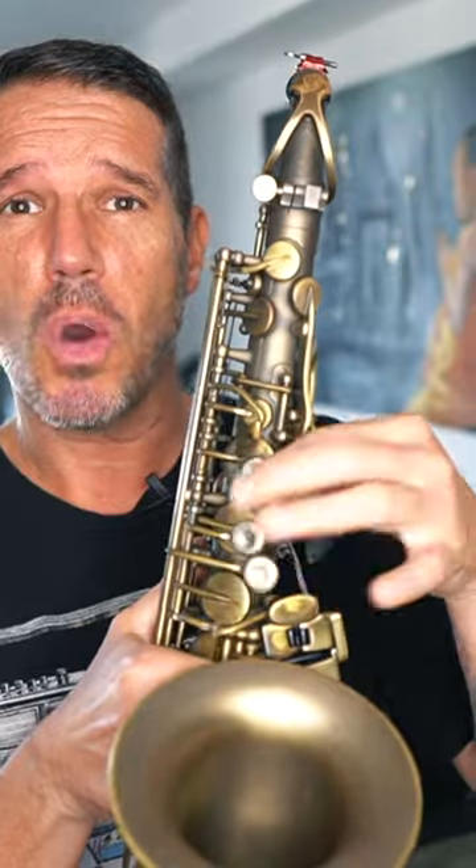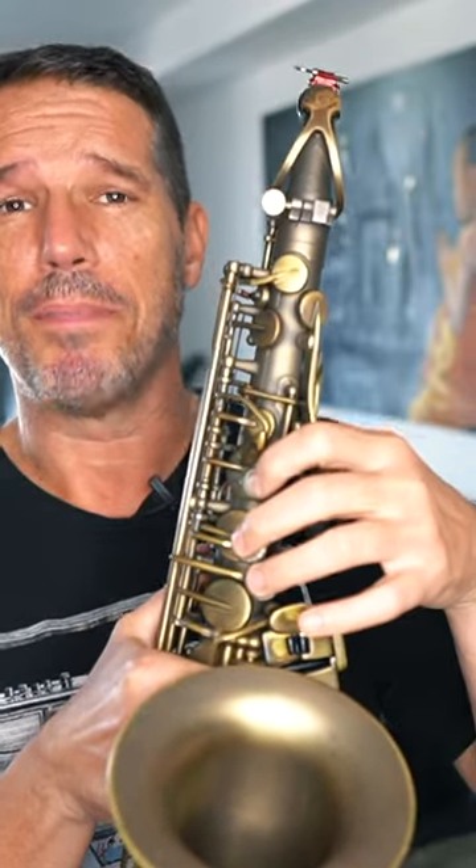The third thing you want to do is keep your fingers close to the keys when you're playing them. You don't want them flopping up and down when you're playing. They don't have to be glued to the keys, but you want them to stay pretty close when you are playing.